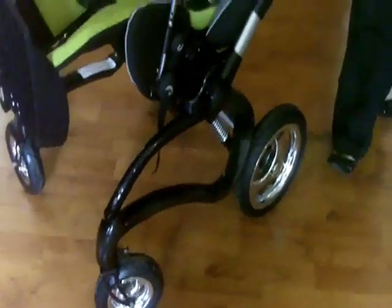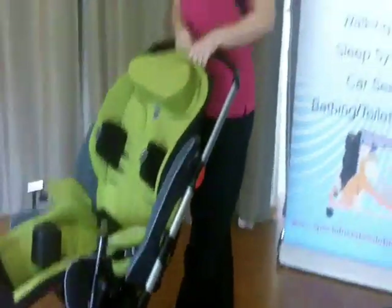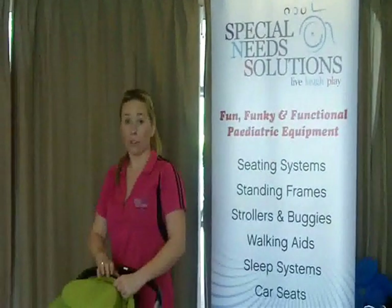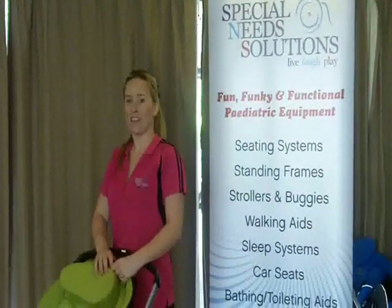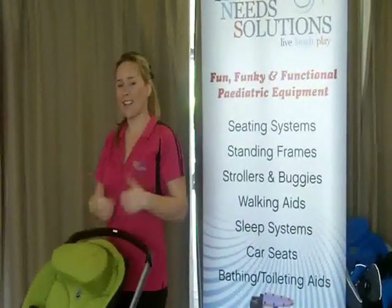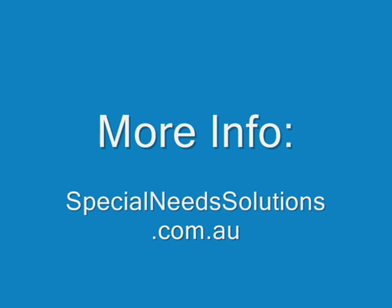So that's the Stingray. I'm Hayley from Special Needs Solutions. If you do get stuck, please feel free to give us a call on 07 5527 9794 and we'd be more than happy to help you out. Cheers guys, have a good day, bye!